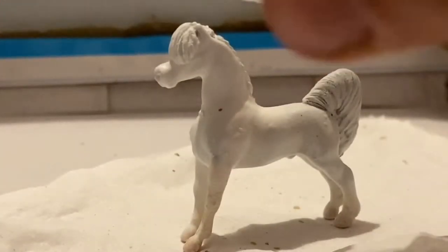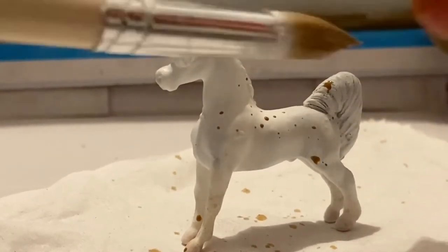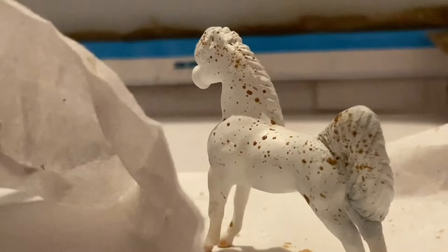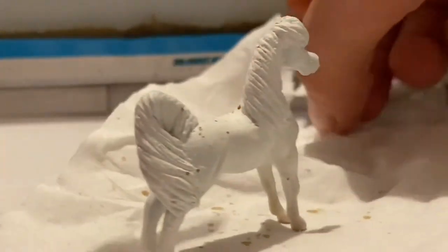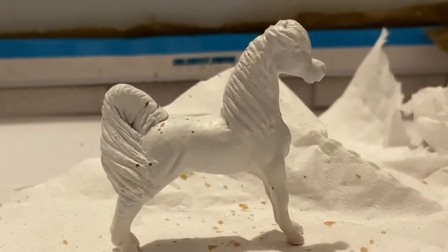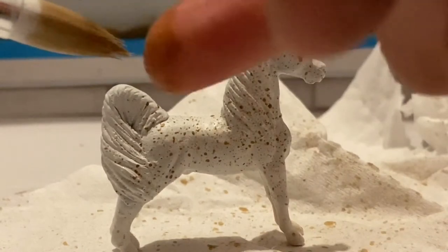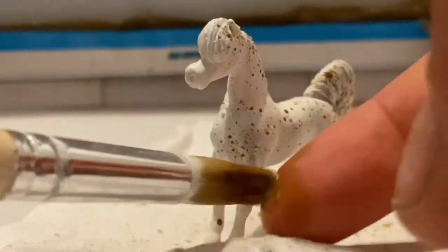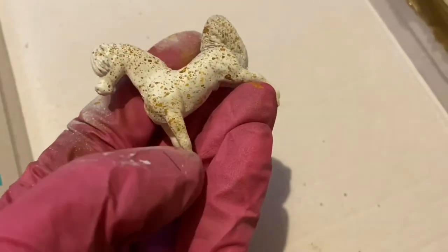He is going to be a flea-bitten grey, so I start with the dots. I do them by sprinkling some paint on him. Afterwards the mane and tail are also spotted.